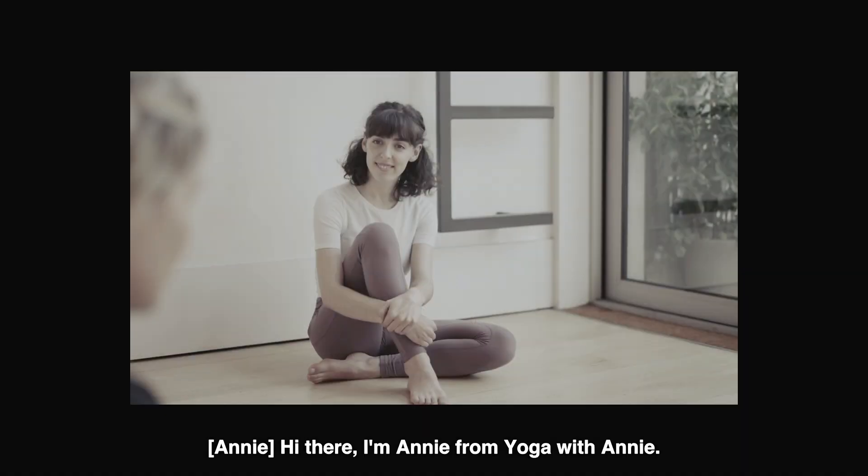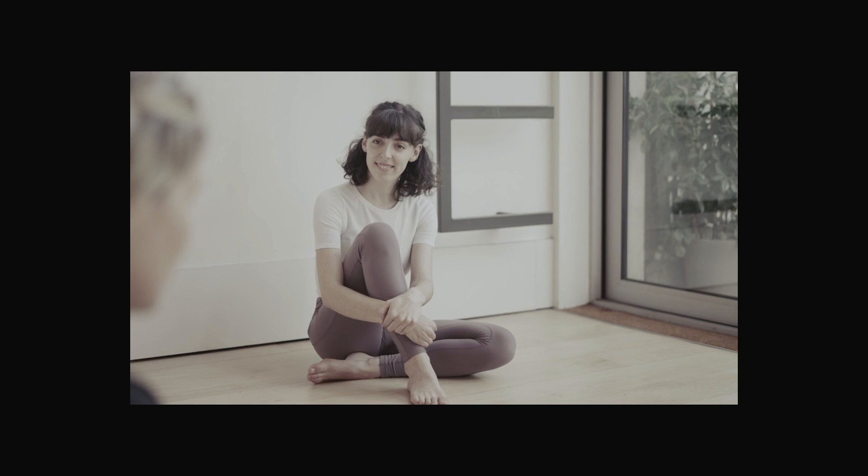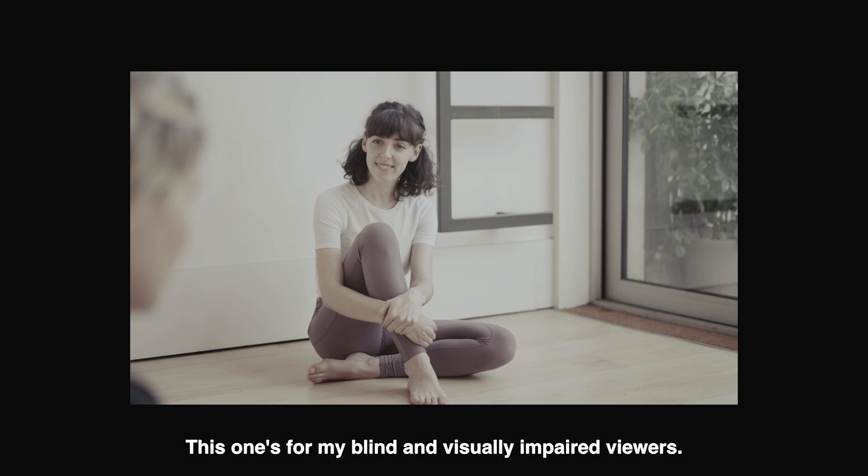Hi there. I'm Annie, from Yoga with Annie. It's been pointed out to me by members of my community that not everybody experiences my videos in the same way. So I am here to fill you in on what I look like and what to expect. Shout out to the lovely Amelia and Quiplash for the assist. This one's for my blind and visually impaired viewers. Everyone deserves to appreciate the wonders of this outfit.